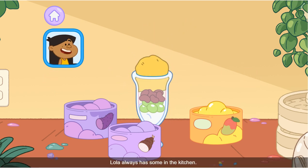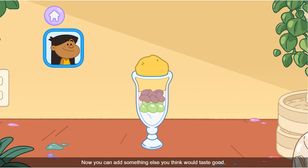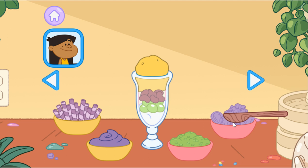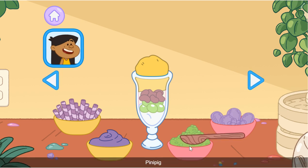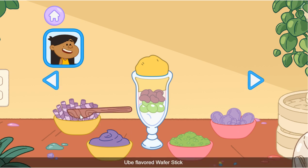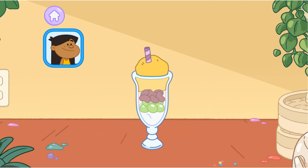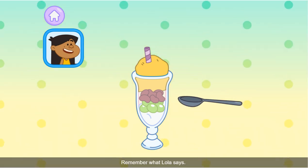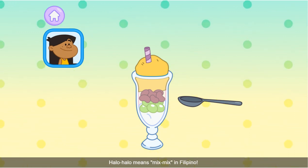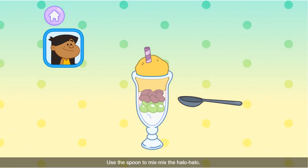Munga — Lola always has them in the kitchen. Now you can add something else you think would taste good. Otap. Pinibig. Ube halaya. Ube-flavored wafer sticks look like straws you can eat. Remember what Lola says — it's not halo-halo yet!